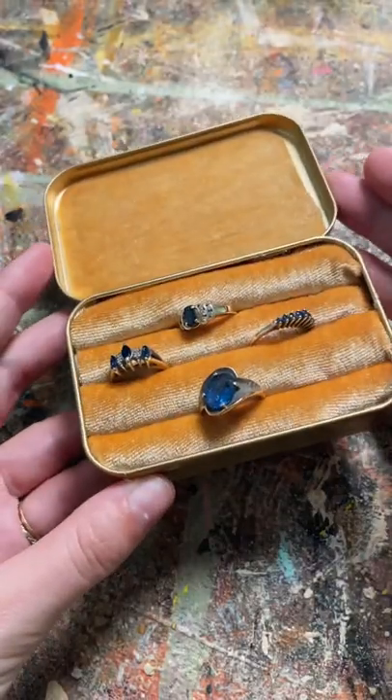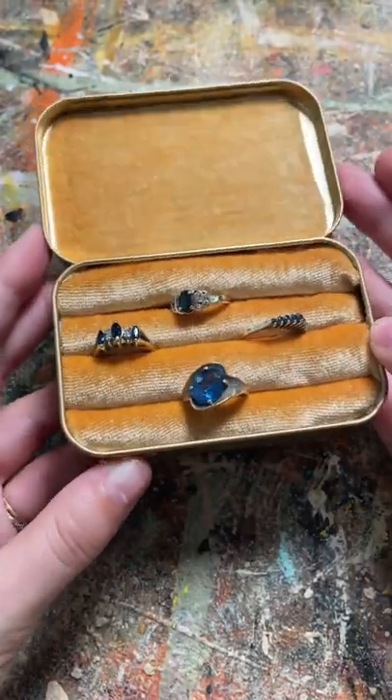I have a series on TikTok where I upcycle old Altoid tins, and I wanted to show you some of the ones that I've made. This is a portable jewelry tin so you can store your jewelry as you travel.